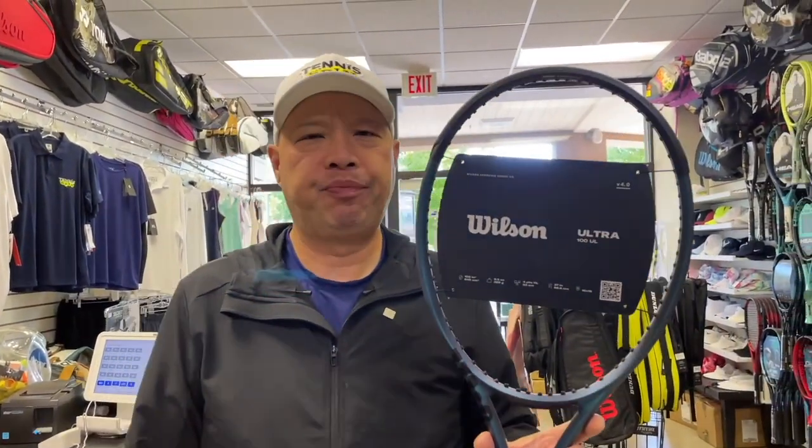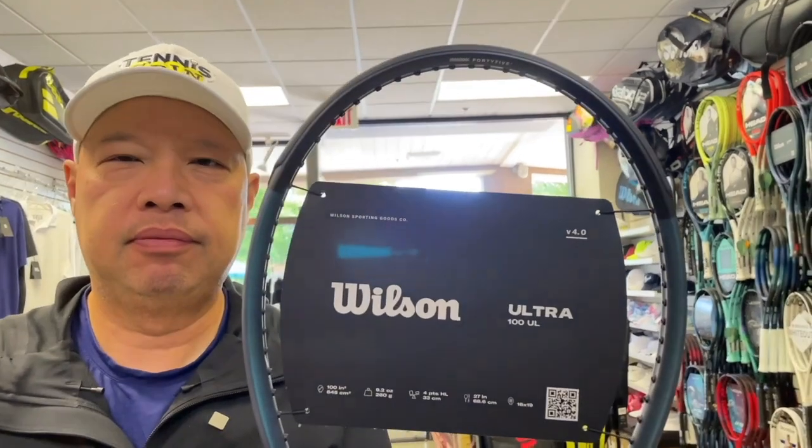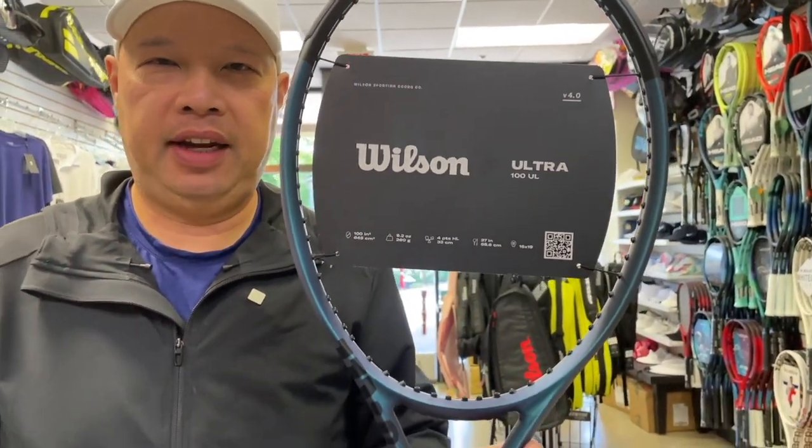We're talking Wilson Ultra Ultralight today. I guess they could have come up with a better name instead of naming the racket 'Ultra' and then calling it an 'Ultra Light,' so we end up saying 'Ultra Ultra Light.' I usually just say 'the Ultra Light version of the Ultra.'